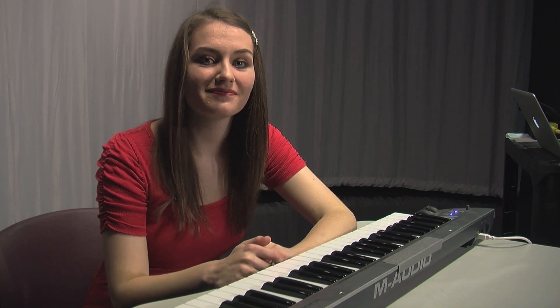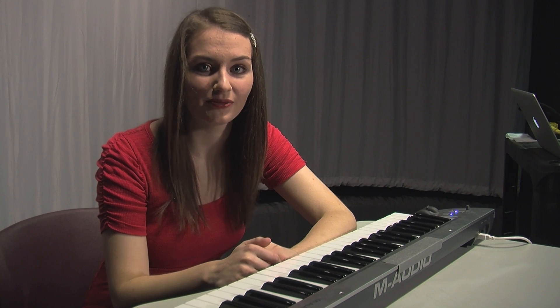Do, Re, Mi, Fa, Sol, La, Ti, Do. Now listen to how it goes. Do, Re, Mi, Fa, Sol, La, Ti, Do, Ti, La, So, Fa, Mi, Re, Do.